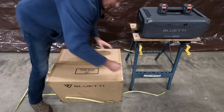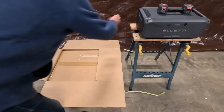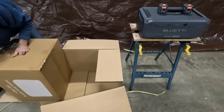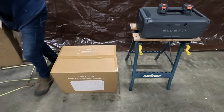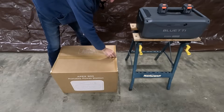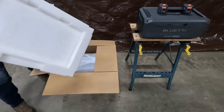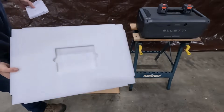One thing I'll say about Bluetti as a company is they absolutely have the most robust, protected packaging of any electronics I've ever bought in my entire life. Box within a box, strapped down, corners are protected — it's unbelievable the care that they take. There's some serious packaging. Look how thick the foam is. There's no way this is going to get damaged in transit.